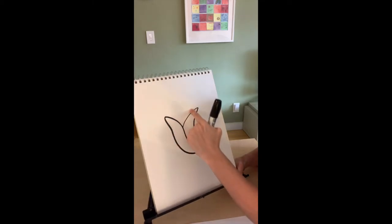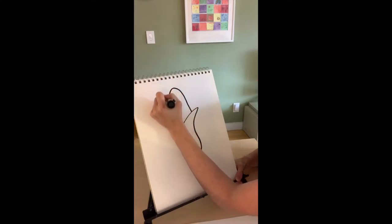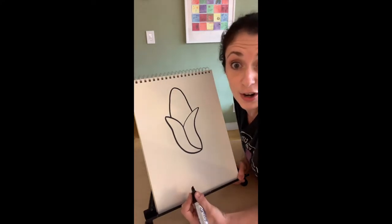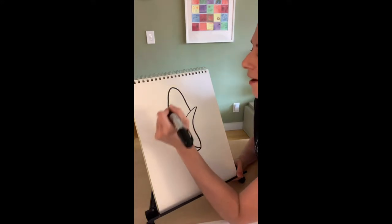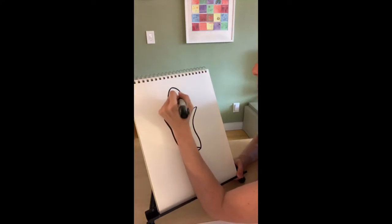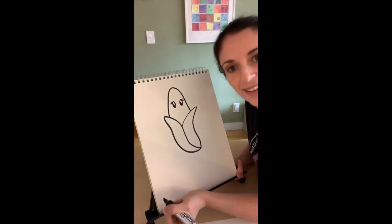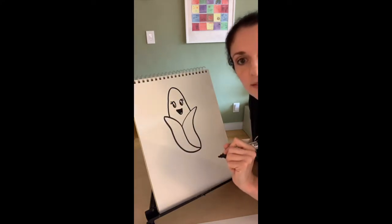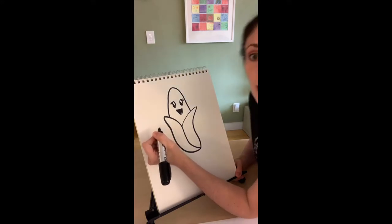Now we're going to draw the ear of corn in the middle where the kernels go, and that's going to look like an upside-down letter U. There's our ear of corn! Since it's a character, we're going to give it a face — whatever kind you want: happy, sad, whatever expression. My superhero is going to be strong. I'm making it a girl superhero, so I'll make eyes with little eyelashes and a little mouth, filled in. My happy corn superhero face looks pretty good, and now I'm going to add a superhero mask.